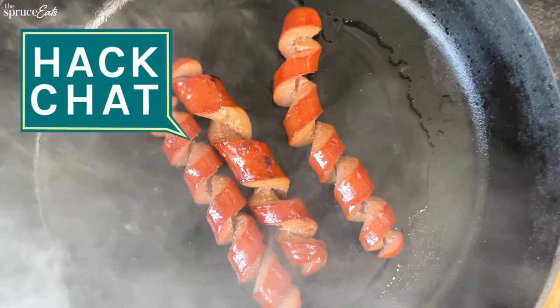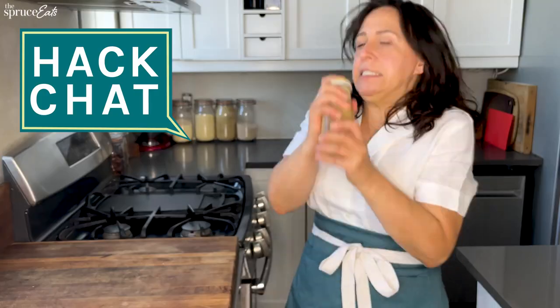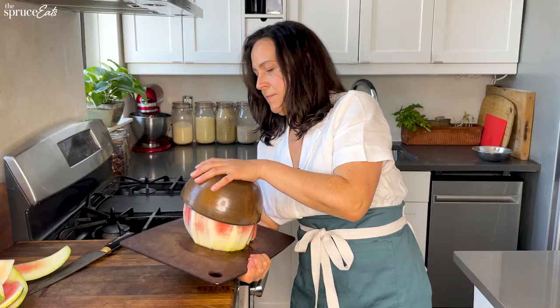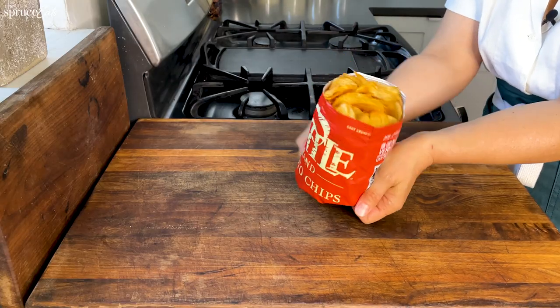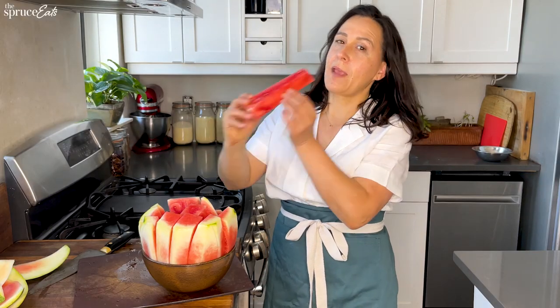Do you like summer? Hi, I'm Heather. I'm the editorial director of The Spruce Eats and today we're doing summer hacks. As always on Hack Chat, I'm gonna try out the hacks. I'm gonna rate them on a scale of one to five for helpfulness and easiness and just overall thumbs up or thumbs down. Let's do it.